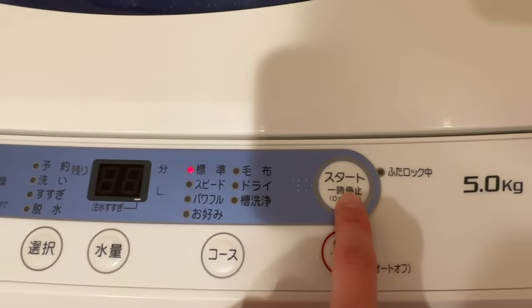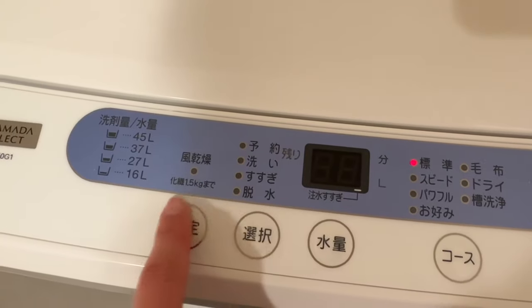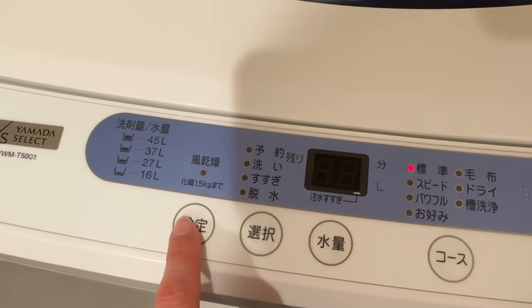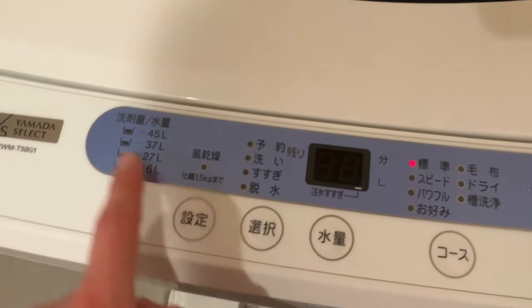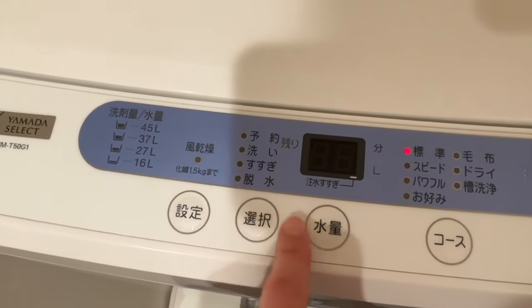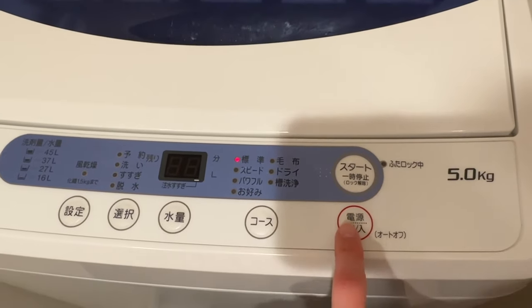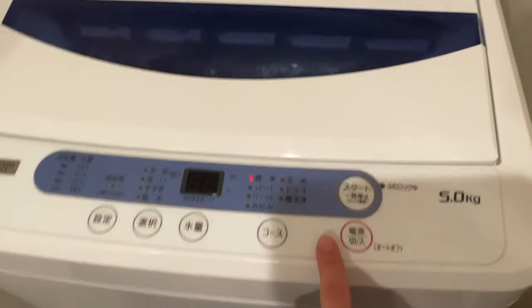You can change these settings, but I just leave it at the default and press start. I don't think you have to worry about the other options — those are for selecting a different mode, the amount of water, or if you want to tumble dry. For regular laundry, the default is fine.